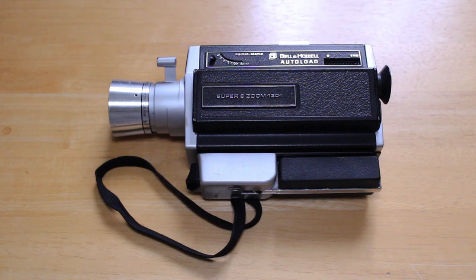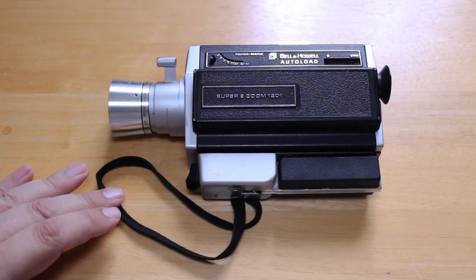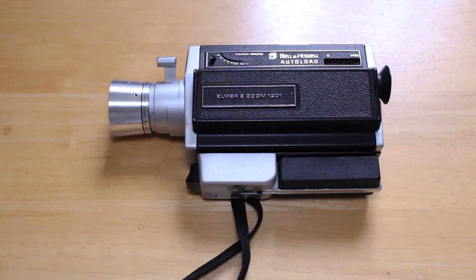Hi, how are you today? In this video I'm going to be taking a look at a very interesting little Super 8 home movie camera. This is the Bell & Howell Super 8 Zoom 1201 — that is the model.